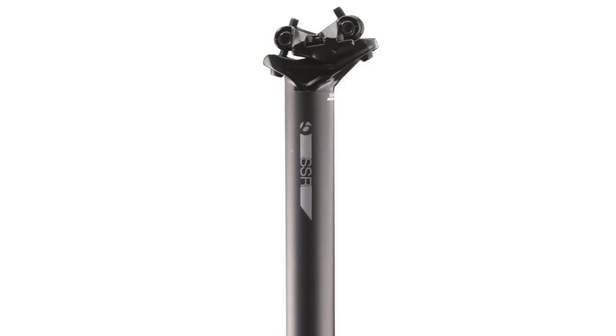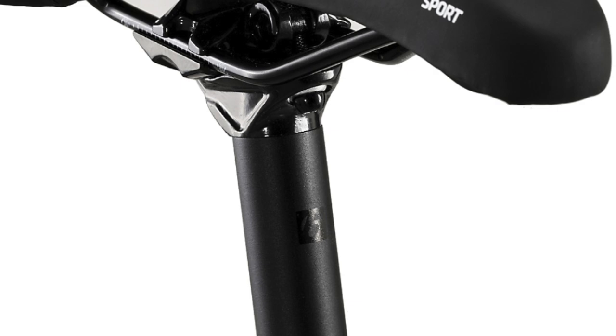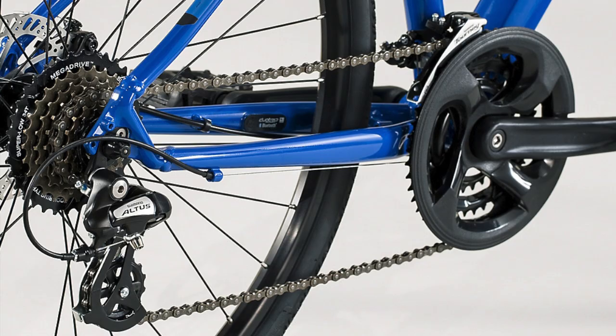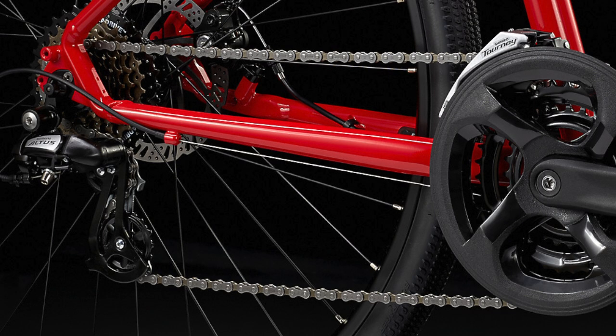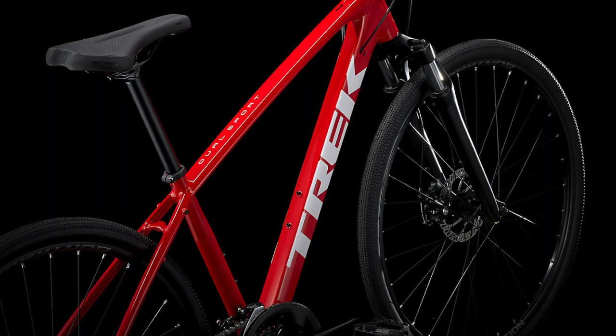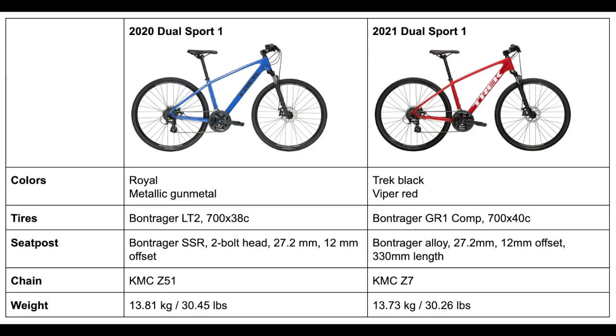The seat post on the 2020 model was a Bontrager SSR, which is updated to a Bontrager alloy post in 2021, but both are the same size and have similar construction. The chain is also updated from the 2020 model's KMC Z51 to a KMC Z7 in 2021, though the only difference is a slight change in design that shouldn't be noticeable while riding. These minimal changes do impact the weight slightly, with the 2020 bike at 13.81 kg (30.45 lbs) and the 2021 version at 13.73 kg (30.26 lbs) — a small and mostly unnoticeable difference.